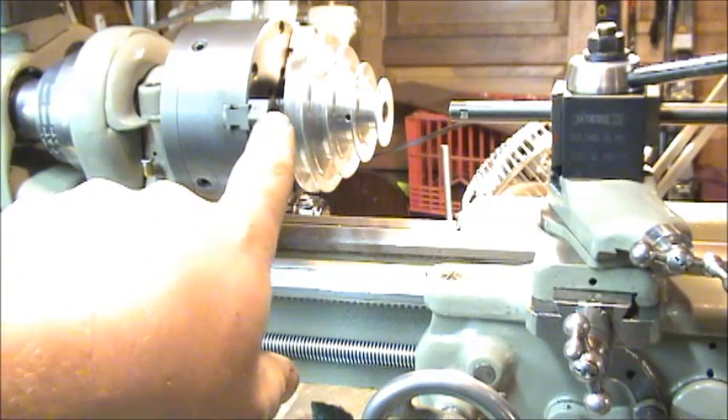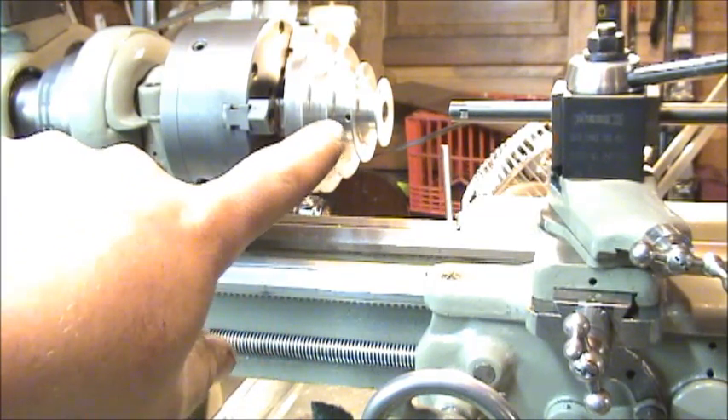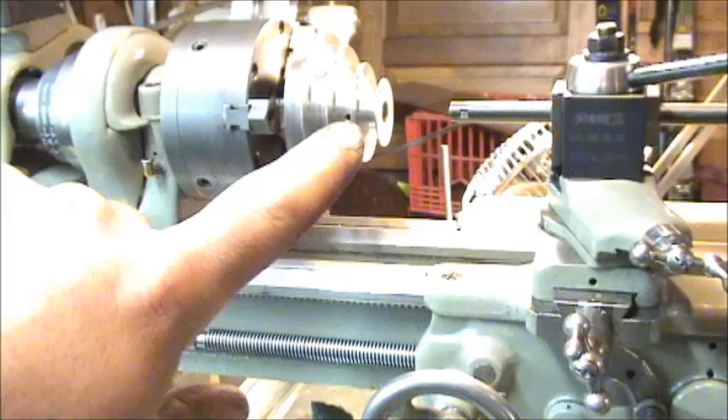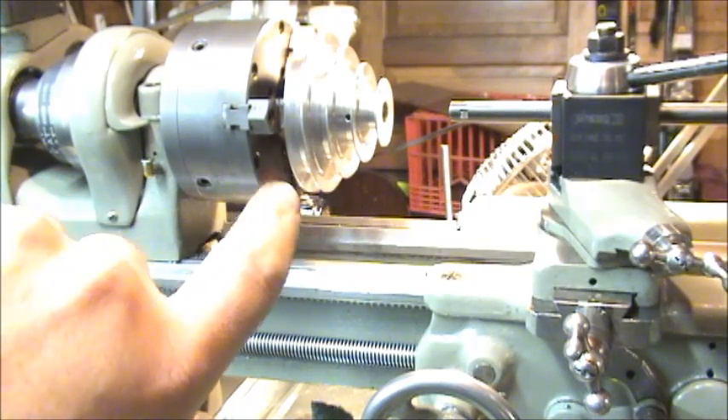The pulley mounted on my chuck right now did not have any kind of key in it, but the motor shaft did have a key slot. So I'm going to show you how to cut a key slot in this using the lathe.